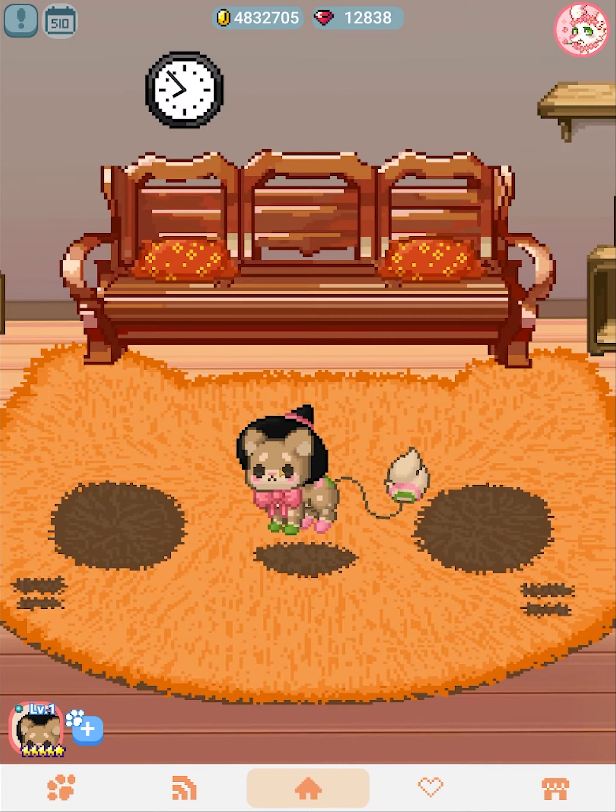Each DYO clothing piece, based on the category, has a different position or layer. Think of if you're making something in Photoshop or GIMP — there are layers. On a pet, there are different layers too. For example, the ears: the head goes underneath the right ear, but the head is also above the left ear. So if there were layers, the right ear would be at the top, then the head in the middle, and then the left ear at the bottom. It's like a layered system.